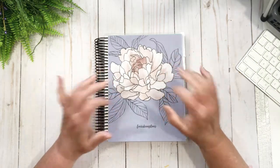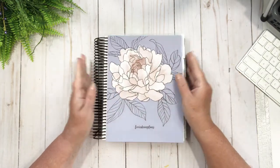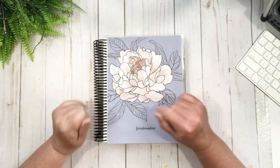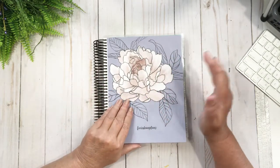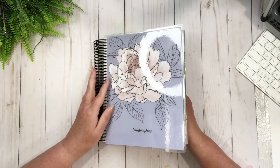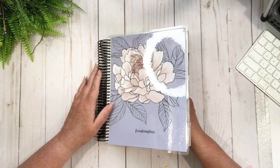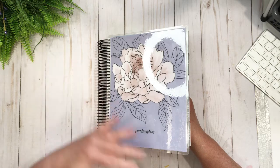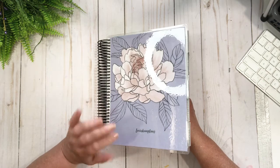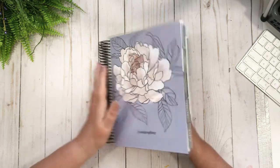Hey friends, welcome to my channel! Today we are in my Erin Condren planner — it's not really new, I got it a bit ago, but I decided to use it for my hourly tracking for the club. I'm a club member at our local Lions Club, and I'm responsible for the rentals, the cleaning, and all things secretarial, so I'm quite busy. I'm trying to track the amount of hours I spend and what I do.